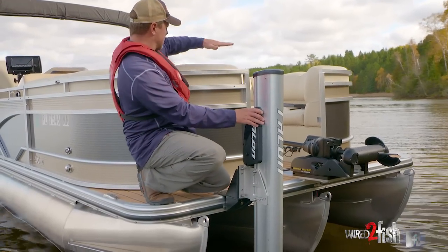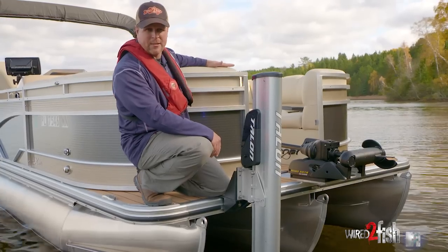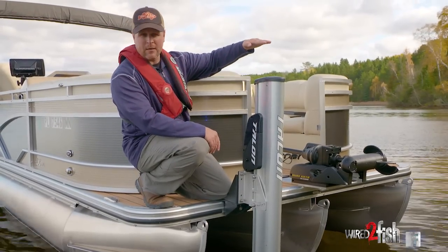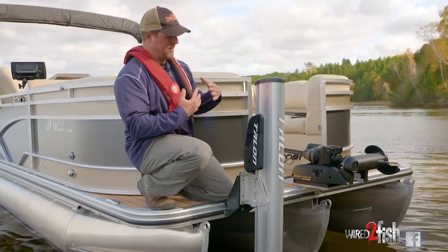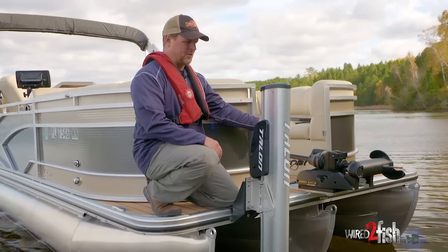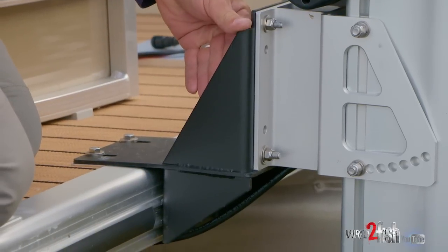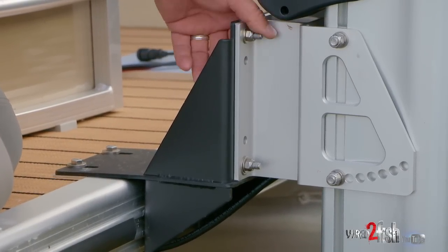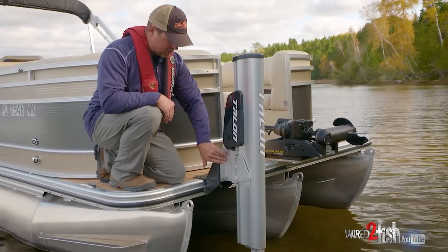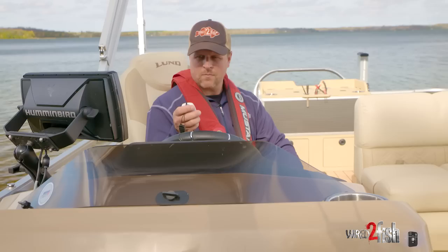One thing I did up front — if you draw a line right across, this eight-foot talon actually sits below the top edge of the pontoon, so there's no line of sight issues up here. An eight-footer was just plenty here since we don't do a lot of deep water fishing with the talons — we typically switch over to the Altera. For mounting, we use the Minn Kota pontoon edge mounting bracket, which you can buy and mount to any pontoon. The talon just mounts directly to it.